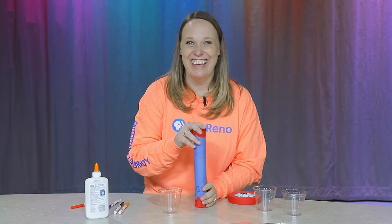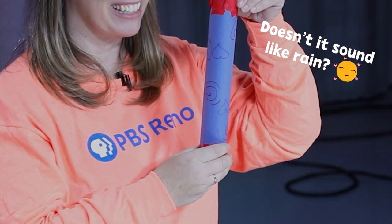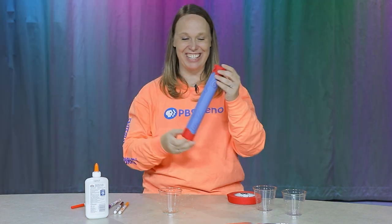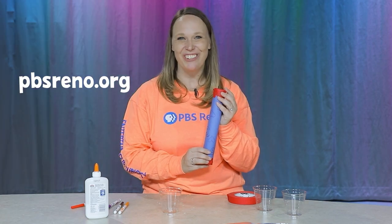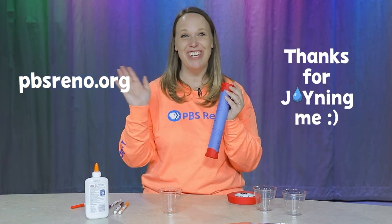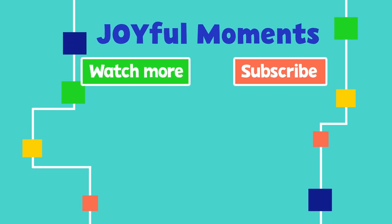Listen to this. So beautiful. I love it. If you want to do more fun activities, check out our website at pbsreno.org. Thanks for joining me. Thanks for watching. Please subscribe to see more joyful moments, and you can find other fun activities at pbsreno.org.